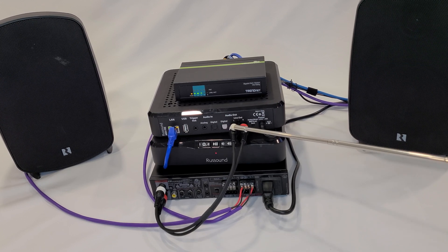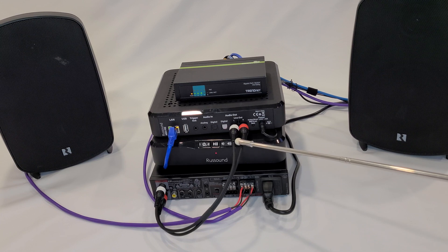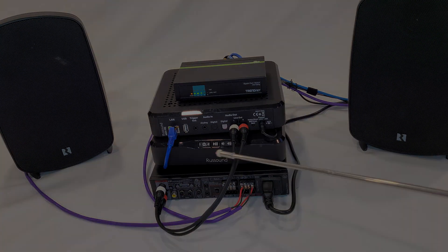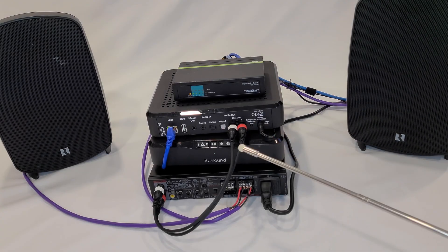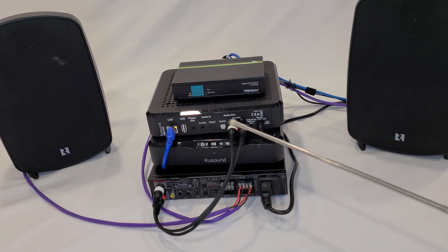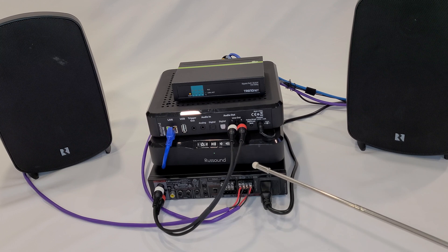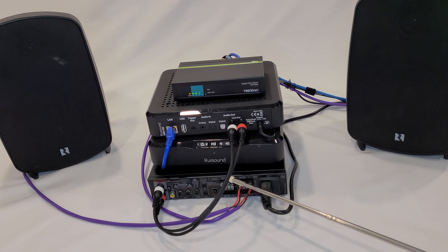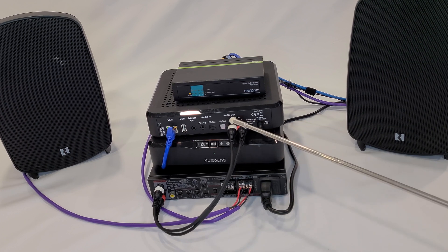These inputs allow me to connect additional sources that are accessed through the My Rust Sound app or touchscreen. You can see that we have an RCA left and right line output, and we're taking that directly into this amplifier. In our current configuration, the MBX Pre streamer is set in zone mode. We can select one of two options: either zone mode or source mode. In zone mode, the output is connected directly into an amplifier.